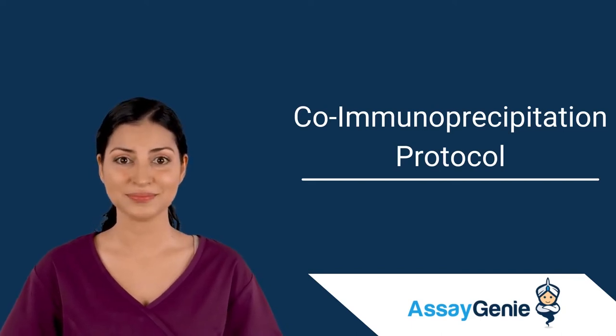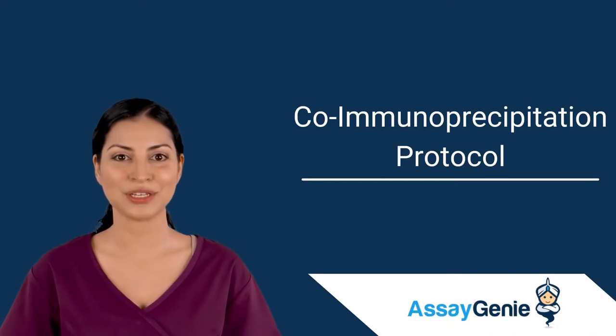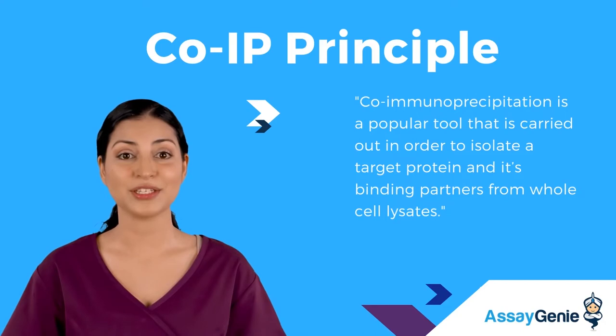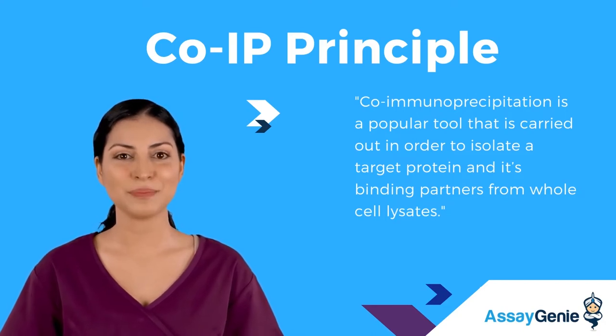Hi, I'm Rachel from AskSagini. Today I'm going to talk to you about how to co-immunoprecipitate two proteins. Co-immunoprecipitation is a popular tool that is carried out in order to isolate a target protein and its binding partners from whole-cell lysates.